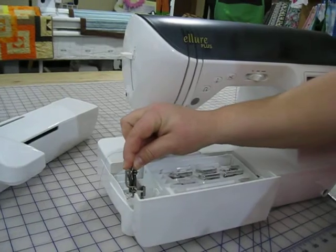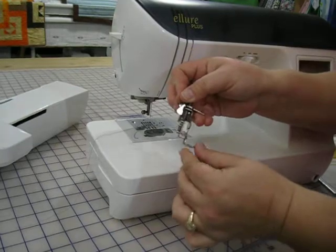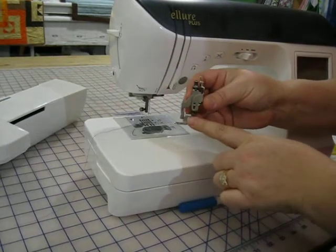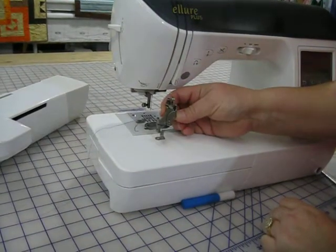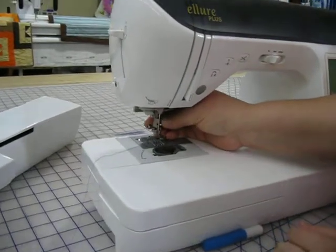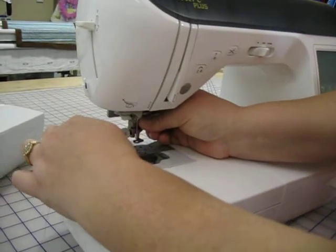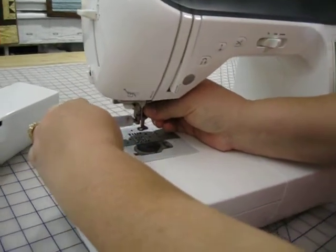My embroidery foot lives over here on the left side. It is Q. I always say if you can read the letter, there it is, and that is the way that the foot goes on. I will hook it in from the inside, and as I tighten the screw it will place it where it is supposed to.